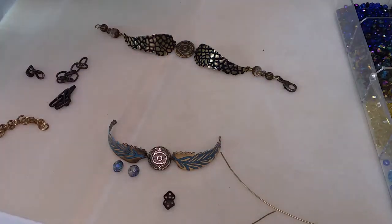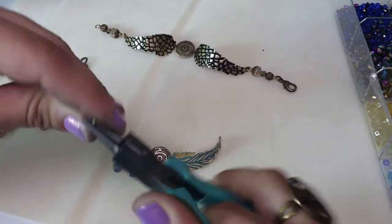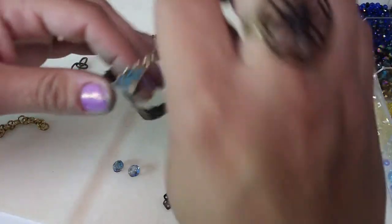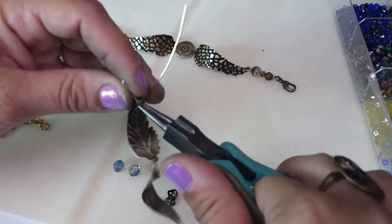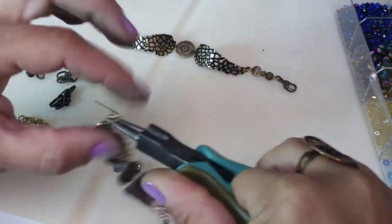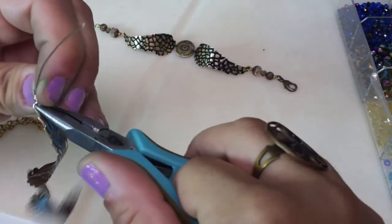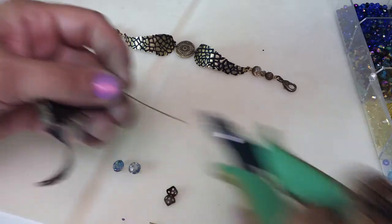I'm going to use my round nose pliers to start forming a loop. I'll leave the loop open to attach directly to the tip of the wing, then close that up. I'll create about two coils, then use my flush cutter to clip it. Straighten the coils with chain nose pliers.